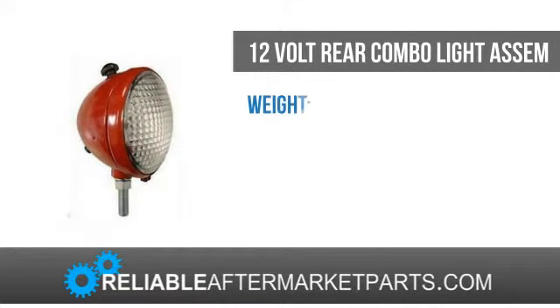From restoration to rebuilds to just simple repairs, Reliable Aftermarket Parts has the products you need to keep your machine running for years to come.